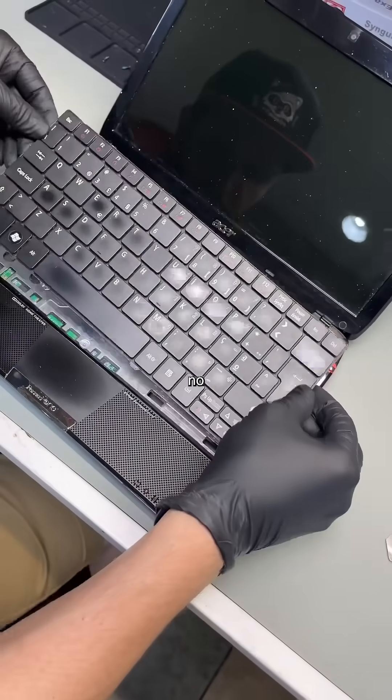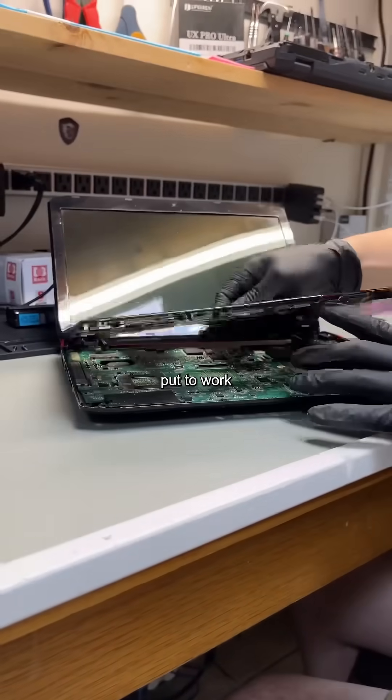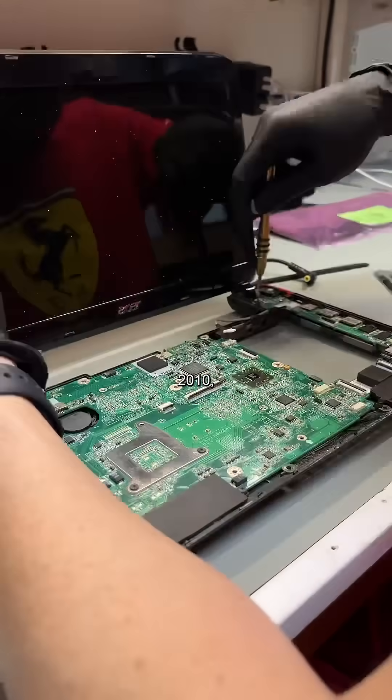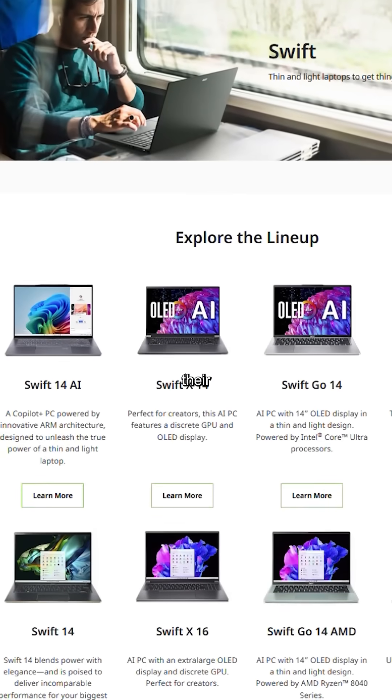Acers have always been easy to work on, so it's no surprise every screw is labeled, and with my tiny raccoon-like fingers put to work, this teardown is over in a flash. It's kind of crazy how even back in 2010 they were pushing the envelope with their ultra-portable laptops, just like what they're doing today with their Swift models.